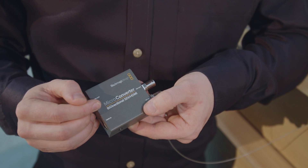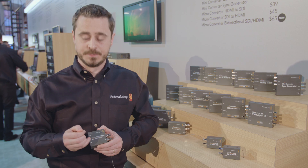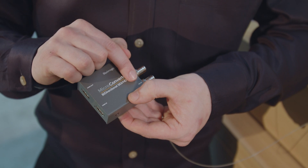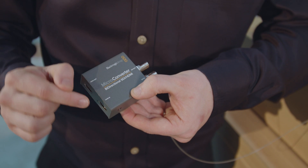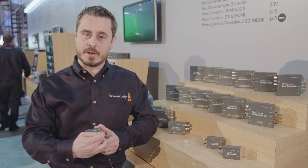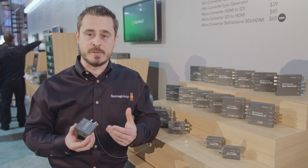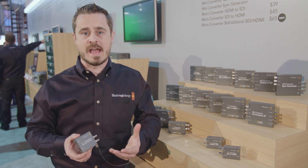The second mini converter is the new microconverter bidirectional. It's basically like having two microconverters in one, where we have SDI in to HDMI out, or HDMI in to SDI out. This is perfect for small, compact uses, or for dual applications, maybe on-camera systems. It's available now at $65.